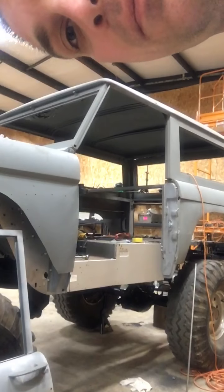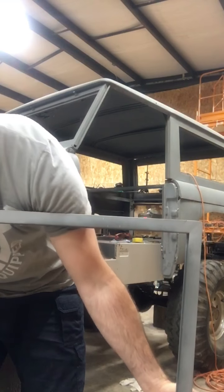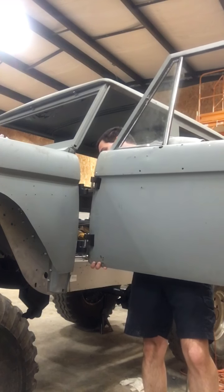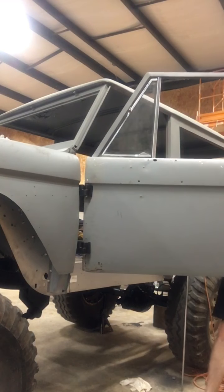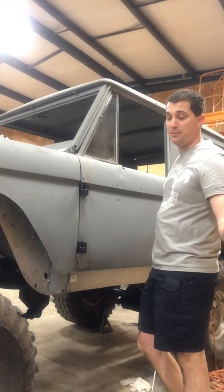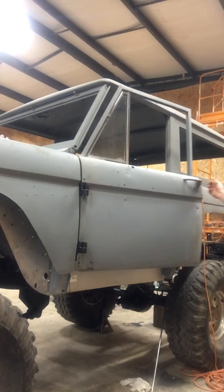This rod cost me like $5.50 — it's probably the best investment I've done on this Bronco. It's important that you have the door at the 45-degree angle. This was me doing this all by myself this morning. It's obviously always better to have a helper, but that rod might as well have been my helper, because I was able to do this by myself.